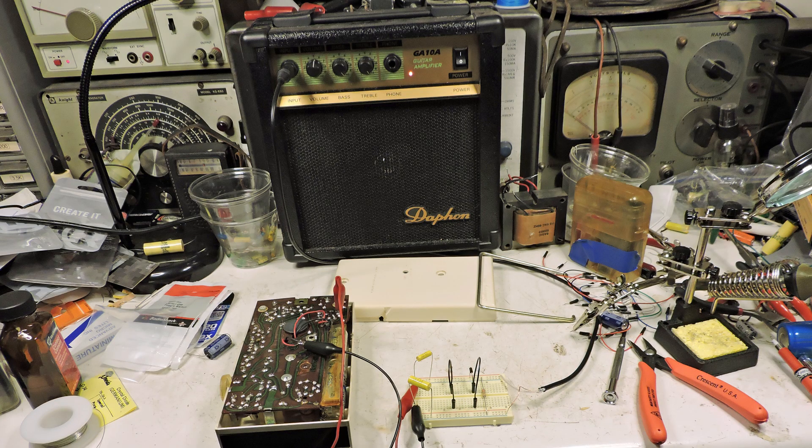Here's the guitar amplifier I'm using. As you can see, it's not a very expensive one — it's a transistor audio amplifier. What I like about this setup is you don't have to do anything to the guitar amplifier. All you do is plug this little circuit into it.